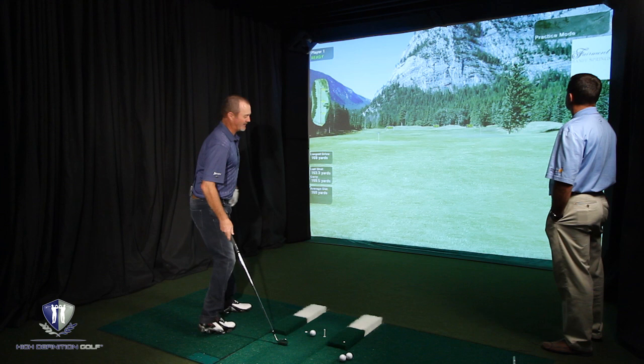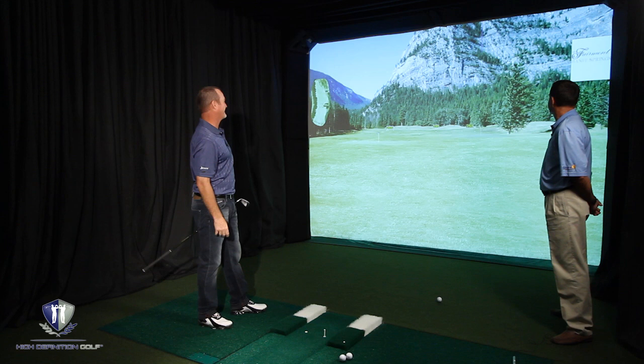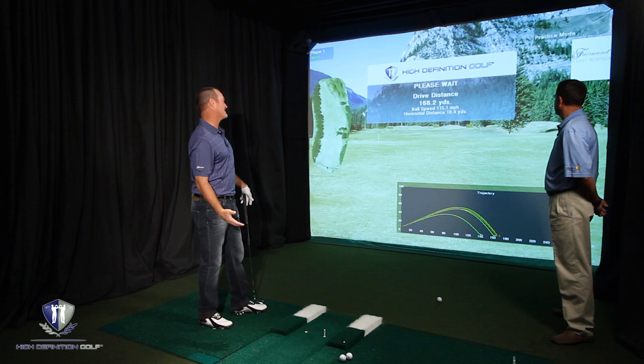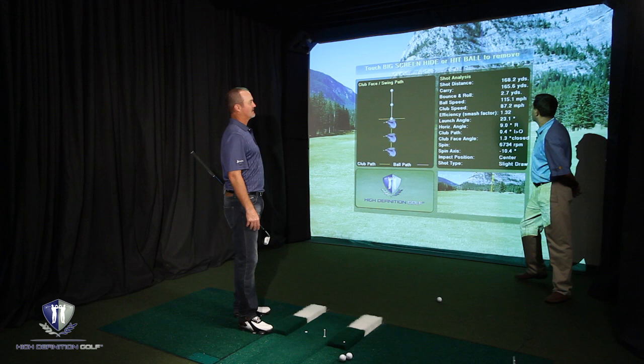So if I hit this one right at that flag, that's a great swing. More distance too, so 168 over that one, ball speed 115. There we go, 0.4 inside to out. There's my draw right there. That's exactly what we're looking for.